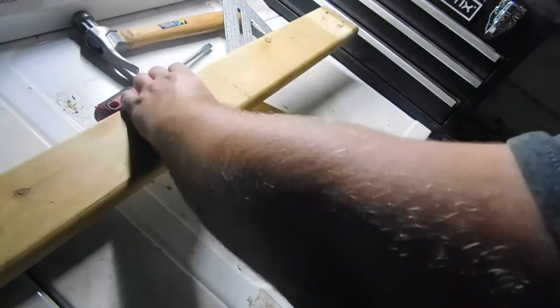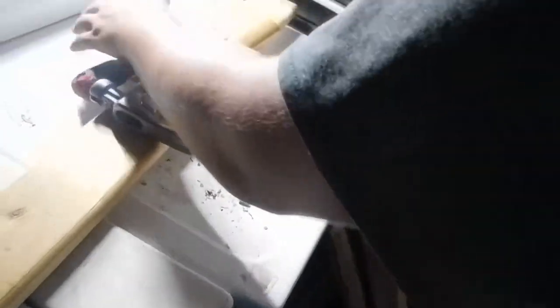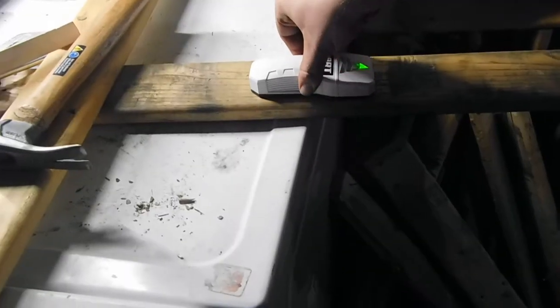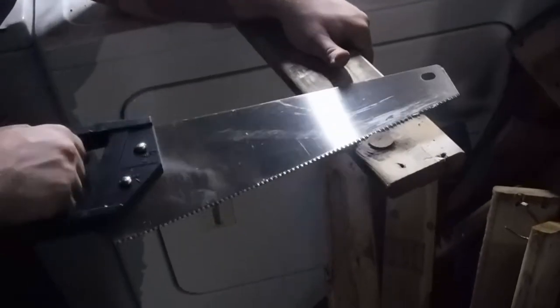We're going to go ahead and brace it. Always brace your stuff — put as much weight as you can. You don't want it to pop up. Use your stud finder. Measure twice, check twice, cut once.